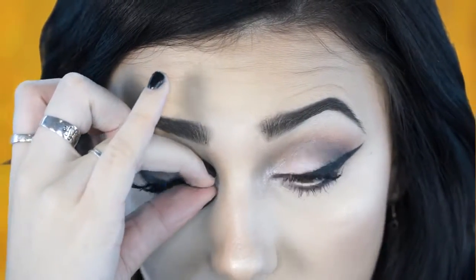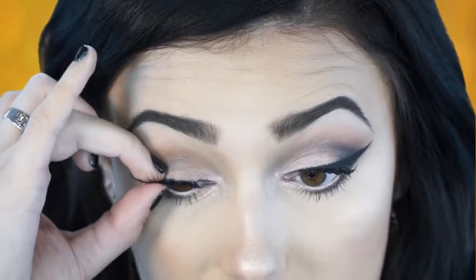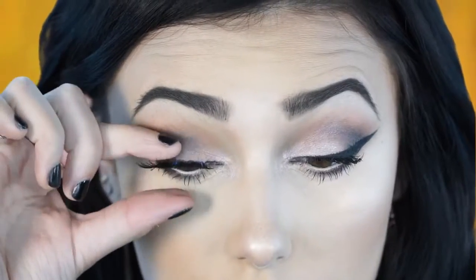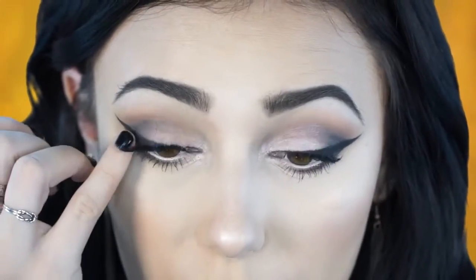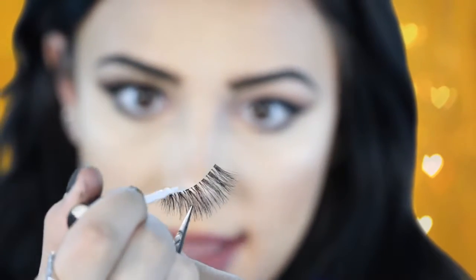The cool thing about fake lashes is that sometimes I go overboard with my eyeliner and it doesn't really matter — when I squeeze these down they kind of suck in the eyeliner and make it look all super even. I find that to be very helpful when I go crazy with my eyeliner.